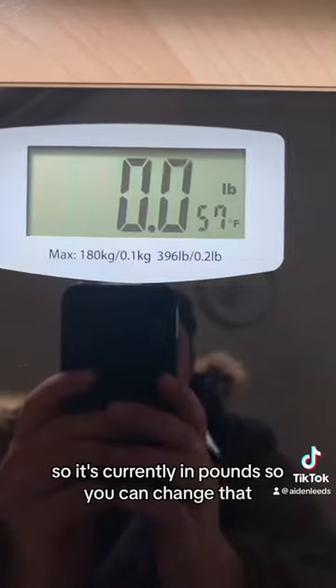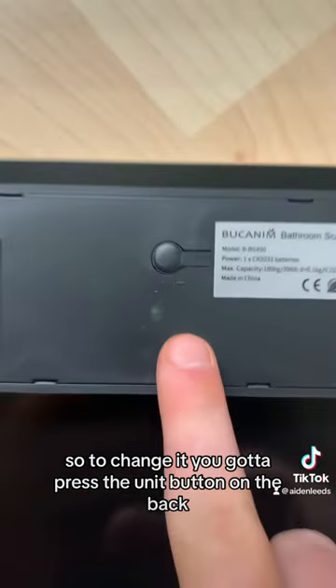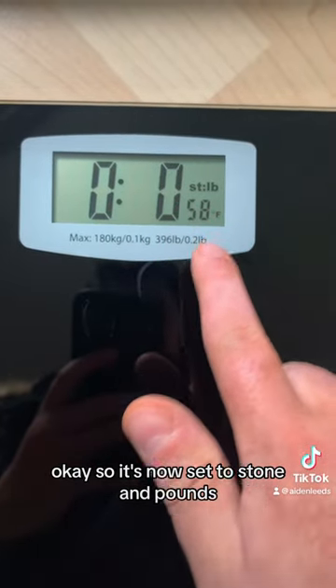It's currently set to pounds, but you can change that. To change it, you press the unit button on the back. It's now set to stone and pounds. I've also noticed it's even got the temperature on it as well.